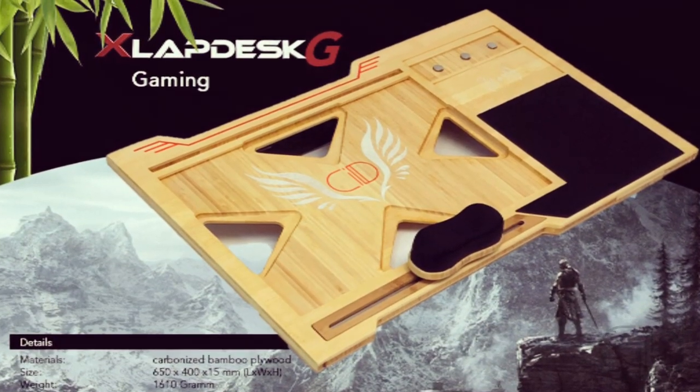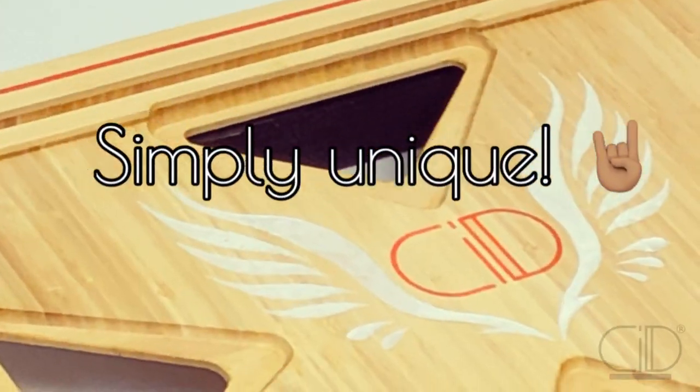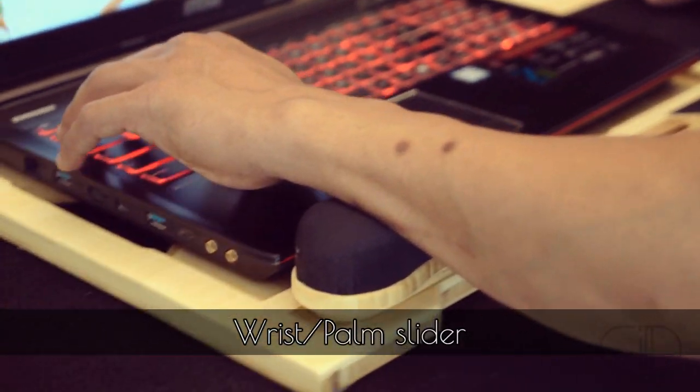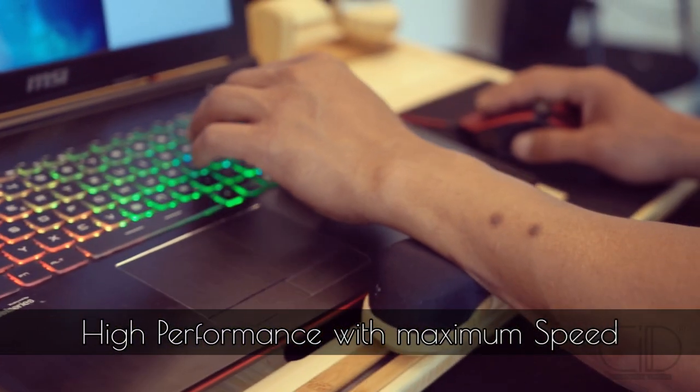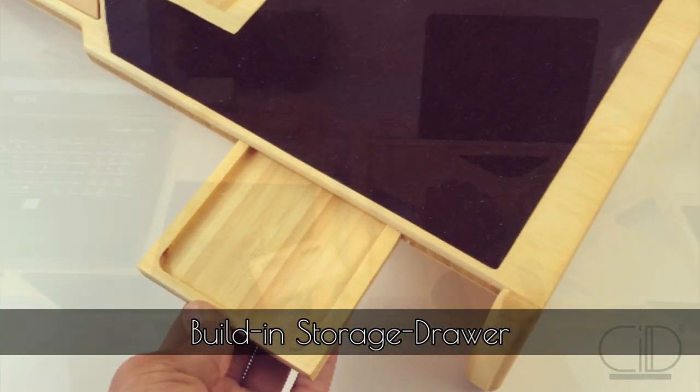The G-Model is made for maximum gaming experience. With this unique ergonomic gaming slider you get high performance for less energy, maximum speed with a smooth sliding system. Also comes with a storage drawer.